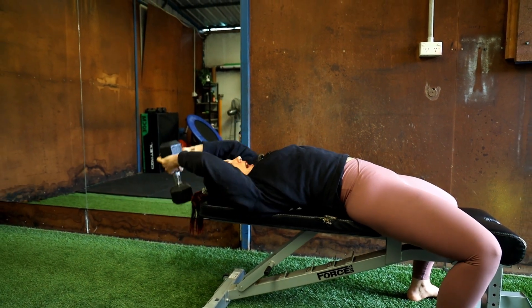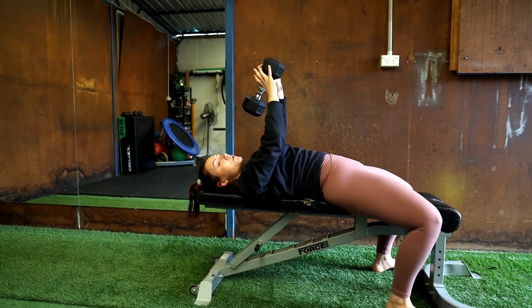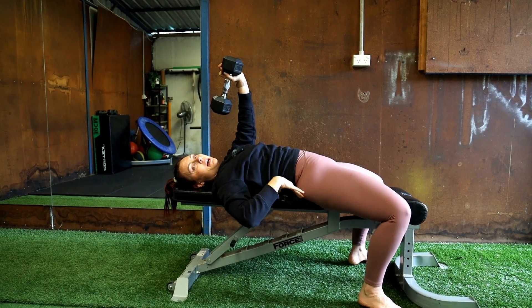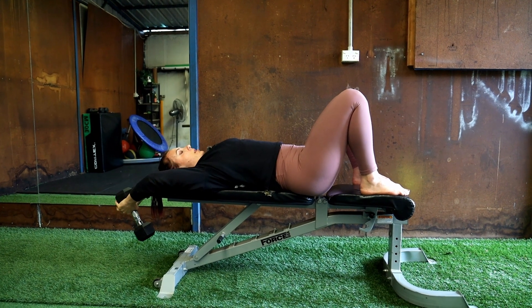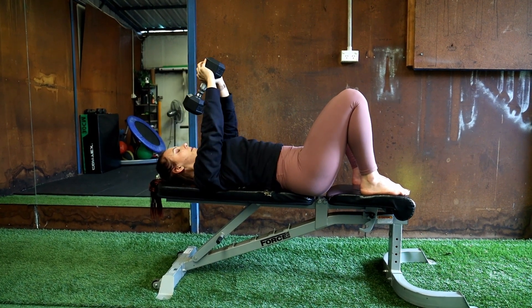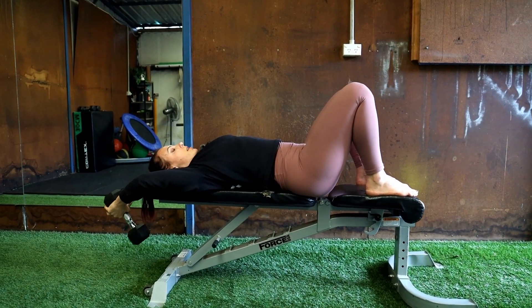Arch it and squeeze it. If you're not confident with your lower back, you can bring your feet up onto the bench. Or again, do it on the floor — legs bent — and just squeeze your tummy down flat the whole time.